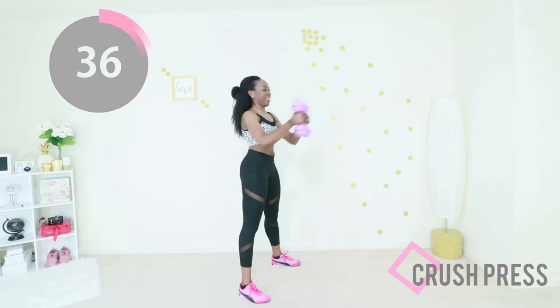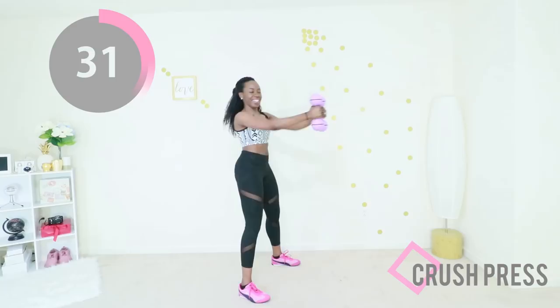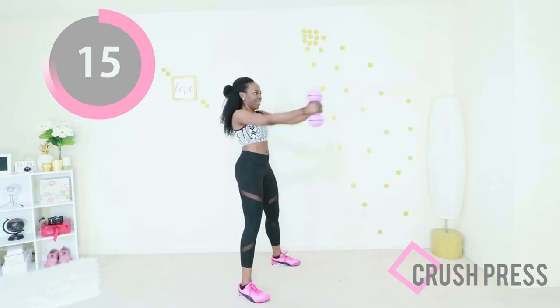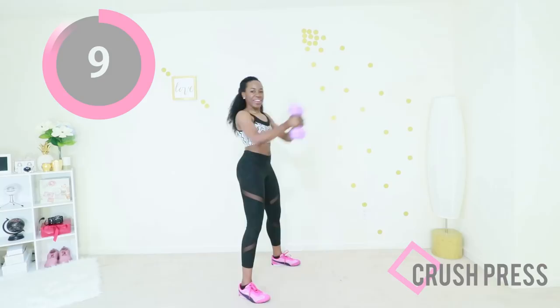I know this is one of those ones that looks very simple, but then you start to do it and you're like, wait, am I doing it right? Don't worry, you're doing it right. Try to keep those weights at about chest level, control the movement. Just a few more seconds before your break — hang in there, you got this.